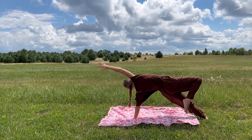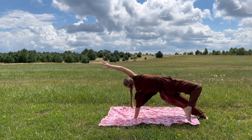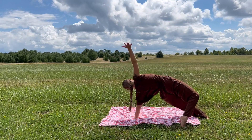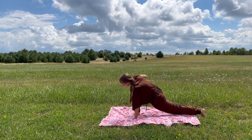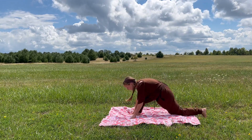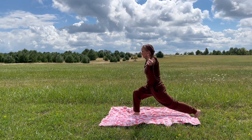Right toes lift, bring them in front, tap. One more wild thing, inhale to open. And exhale, bring it all the way back to your lunge. Everybody bring the right fingertips down. Find a strong root in both feet. And when you're ready, inhale, reach for the sky. High lunge, Anjaneyasana.